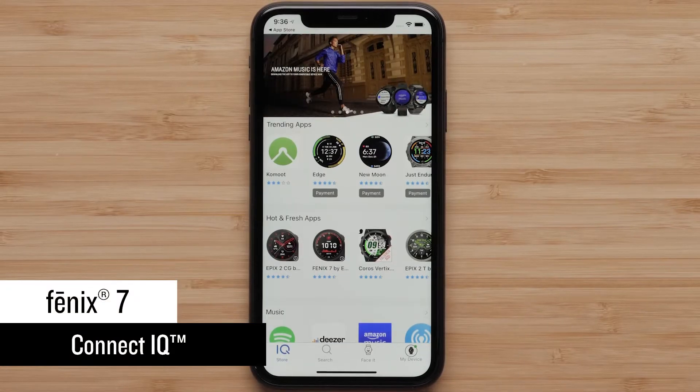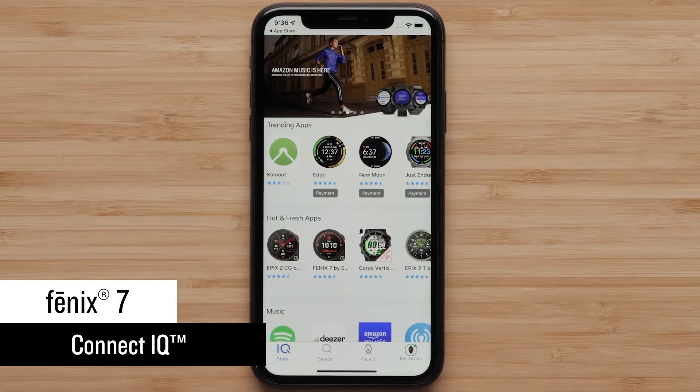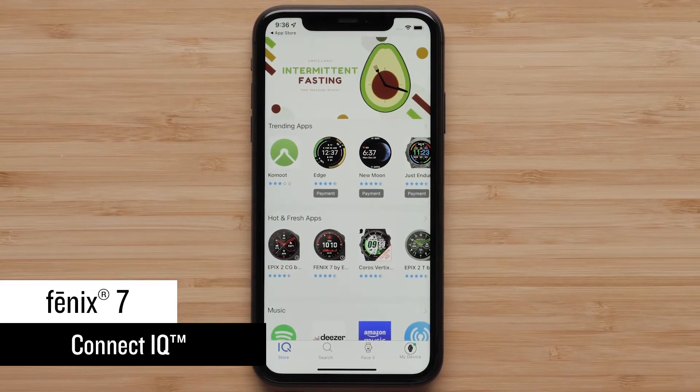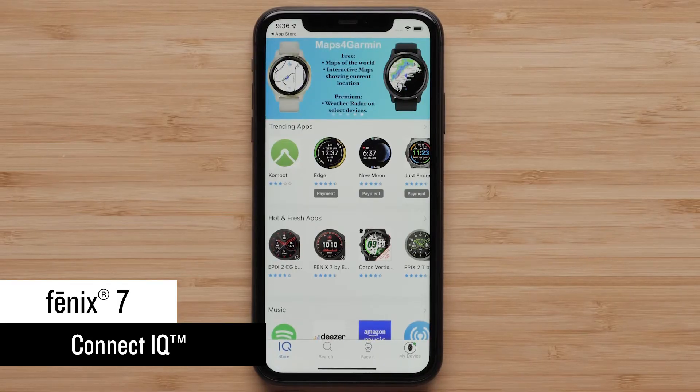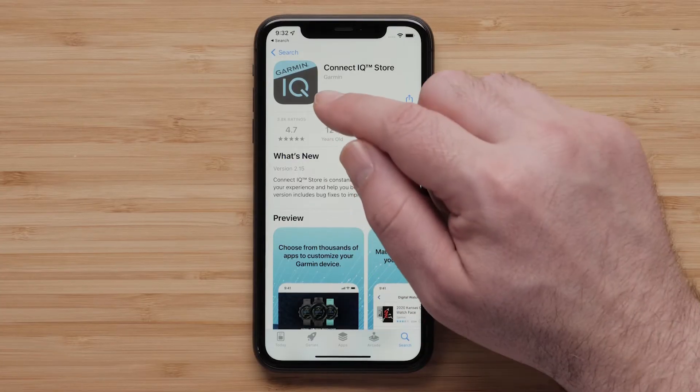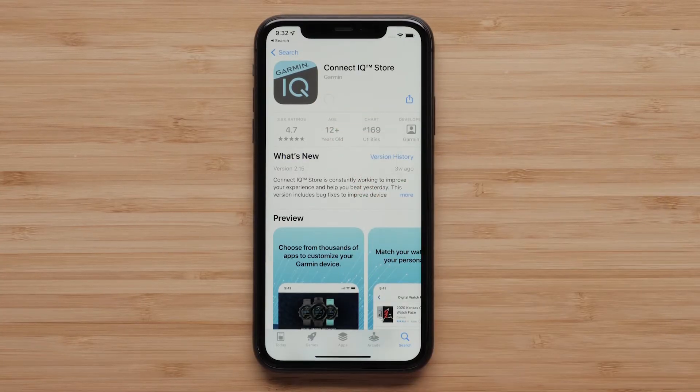In this section, we will cover installing watch faces from the Garmin Connect IQ store app. Connect IQ offers thousands of downloads to customize your watch. To get started, make sure your watch is paired with the Garmin Connect app. Then install the Garmin Connect IQ app to your compatible smartphone.